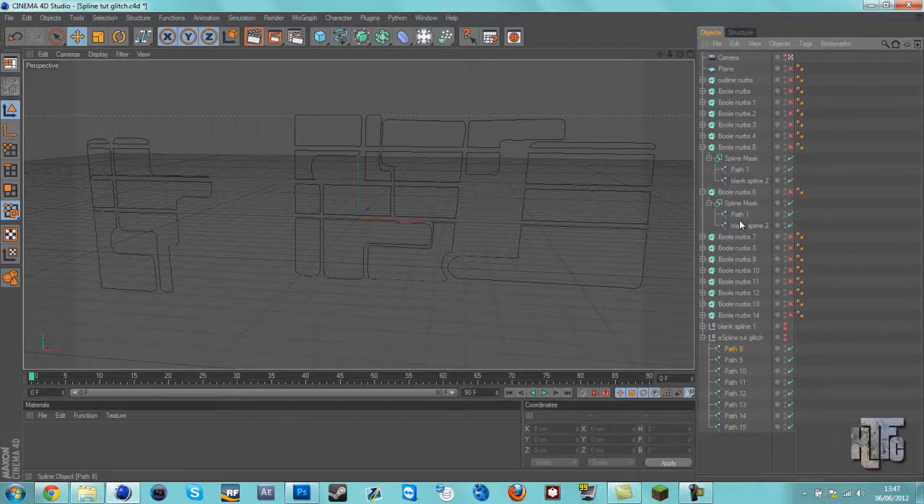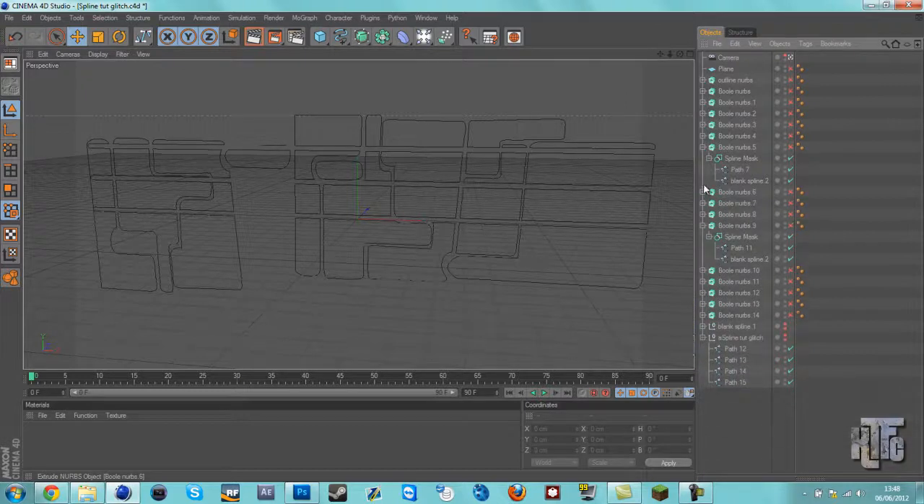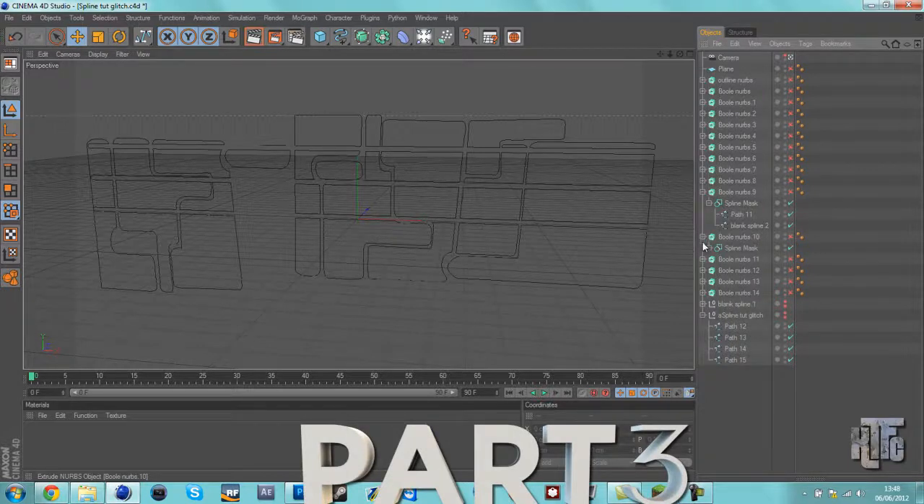Path eight — it's kind of a tedious process but I don't think there'll be an easier way of doing this unless you play around with XPresso, which I don't even think you can use to fill them up. So path eleven, path one, path twelve, then delete. Path one, path thirteen.